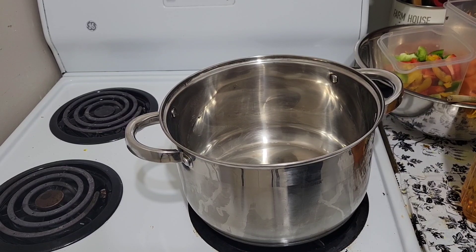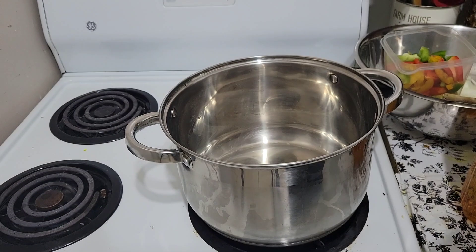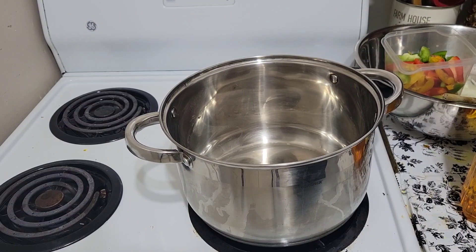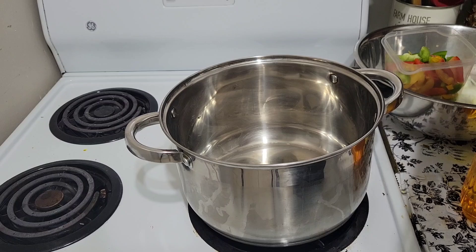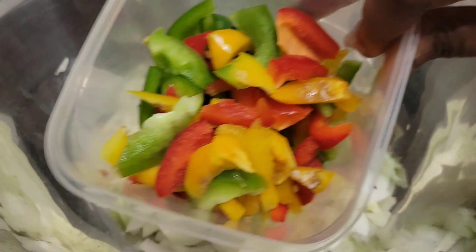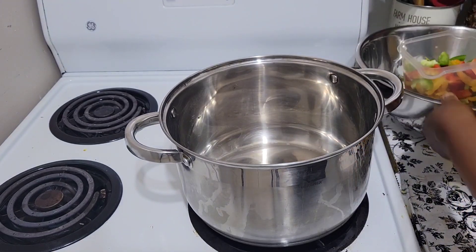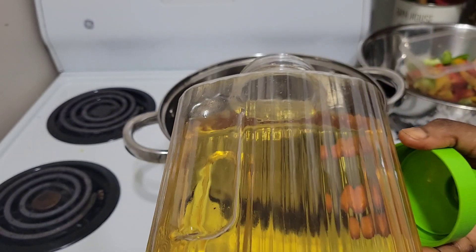What's up guys, this is Christine. Today we'll be cooking beans with vegetables. The vegetables we'll be using are carrot, red cabbage, bell peppers, onions, and canola oil, which we're gonna start with.